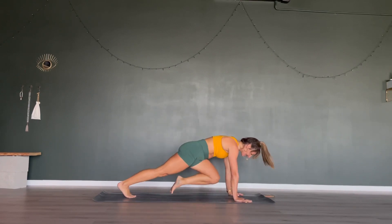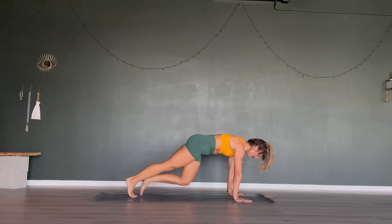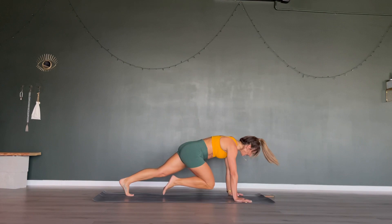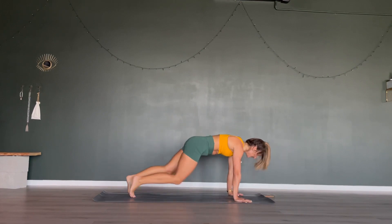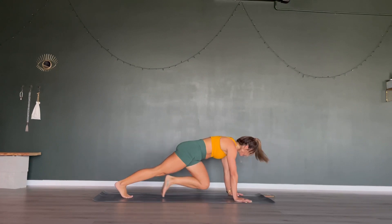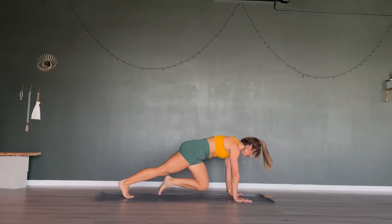15 seconds to go, let's push through it. Last 10, 9, 8, 7, 6, 5, 4, 3, 2 and 1.